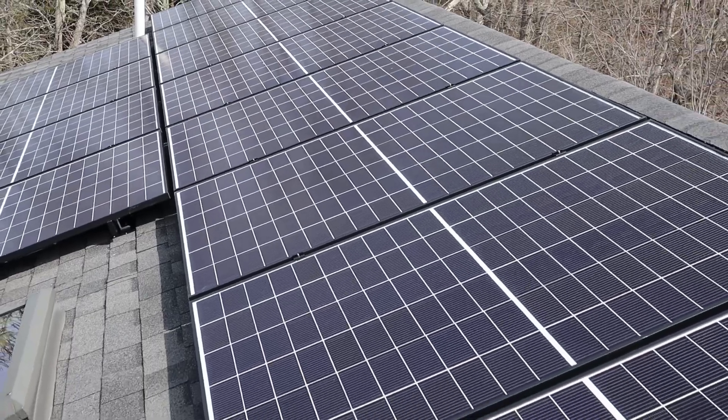Hey everybody, hope you're having a nice sunny day. This is Paul the solar guy coming at you live from another site that we just finished a solar installation for on Cape Cod. I thought I'd take the time to go over a few different techniques and procedures that we do to make sure our systems last decades into the future. In this system we installed high-quality Panasonic modules connected to Enphase IQ micro inverters, so it's all AC power coming down from the roof.